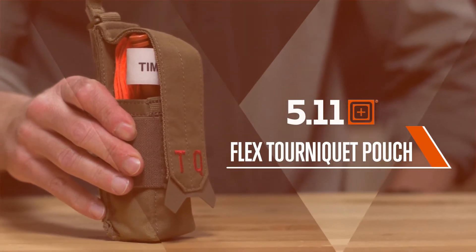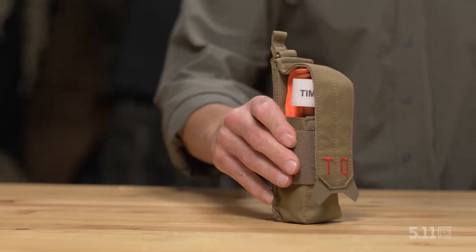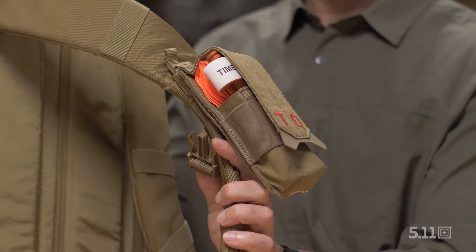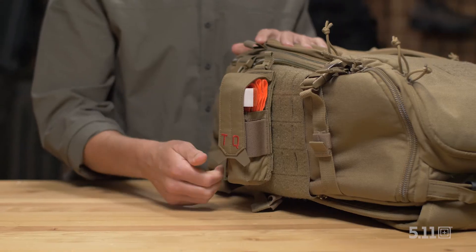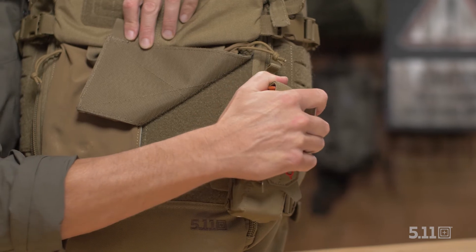This is the flex tourniquet pouch. From a roadside emergency to missions in the most dangerous parts of the world, there's one piece of equipment you don't want to go digging for when seconds matter.